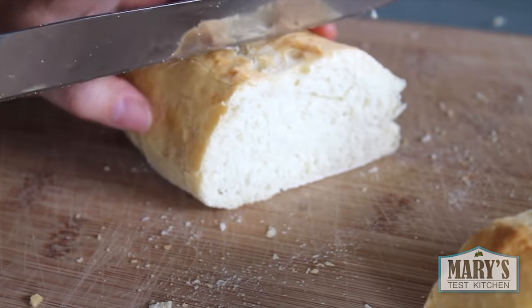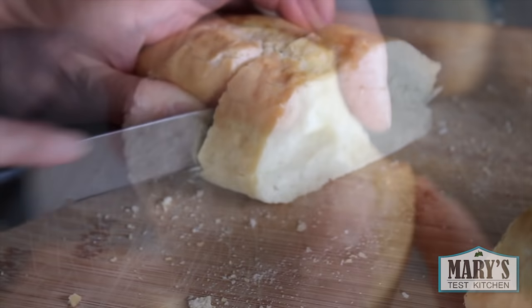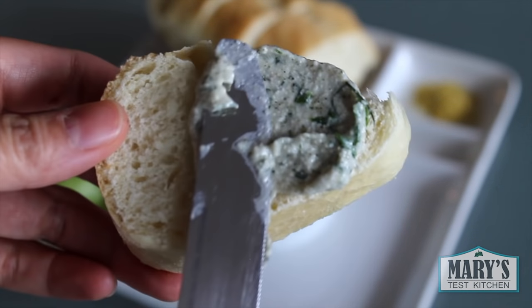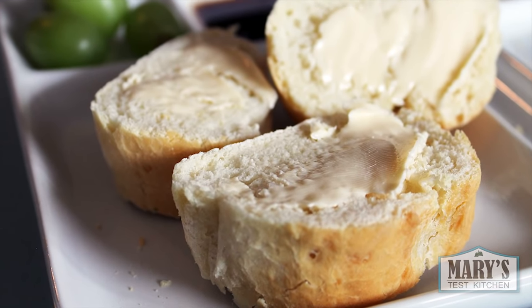Use a good serrated bread knife to slice thick pieces of crusty French bread. The inside is super soft and fluffy — just look at that fluffiness. Now eat that fluffiness! Now spread some cultured and hemp cheese on that, or some Earth Balance buttery spread. That's the best.